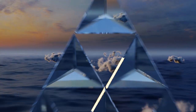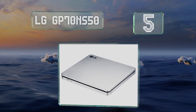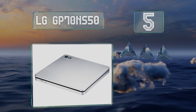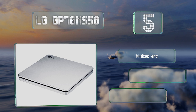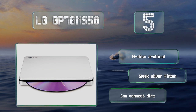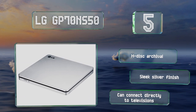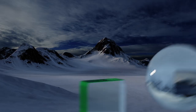Up next at number five, thanks to a slot loading design, the LG GP70NS50 is more elegant than those with trays and also has fewer fragile parts to break. It can write videos at up to eight times their normal speed, though it's a bit pricier than comparable units. It features M-DISC archival and a slick silver finish, and it can connect directly to televisions.